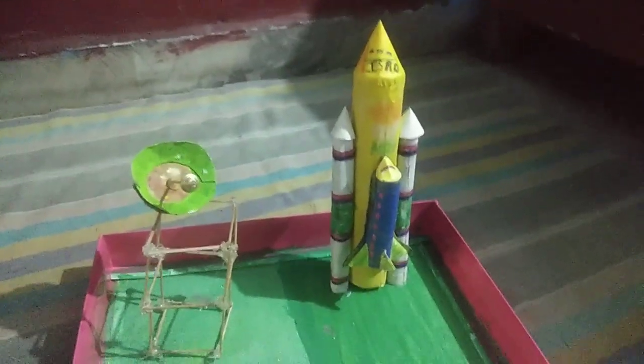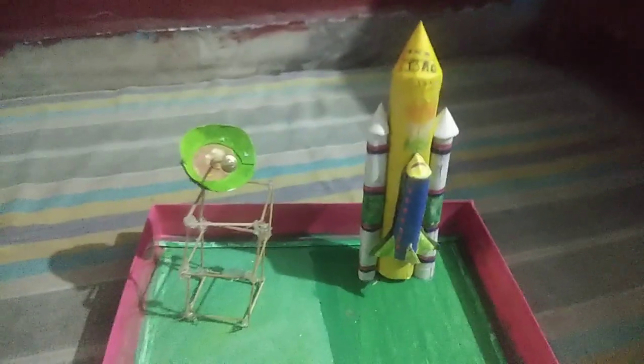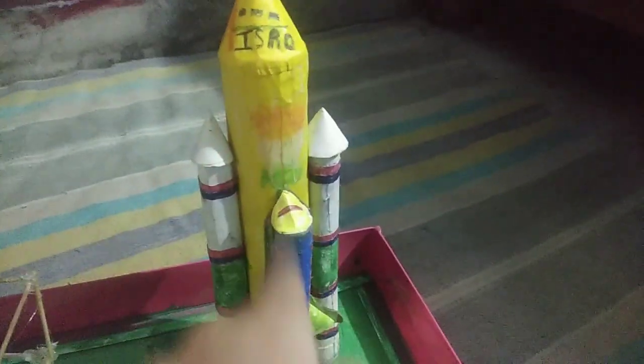Hi everyone! In this video we are going to make a space station model with minimum material. For this we will need a foil roll, paint, cardboard, paper, Fevicol, glue gun, and toothpicks. So let's get started.